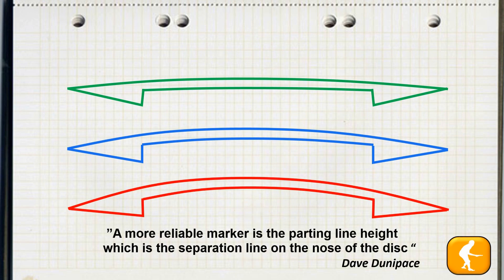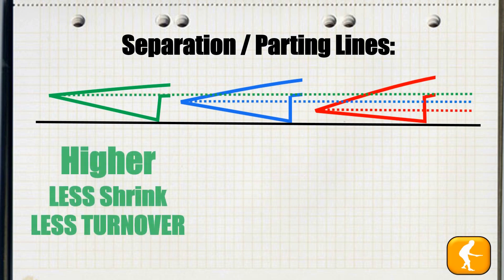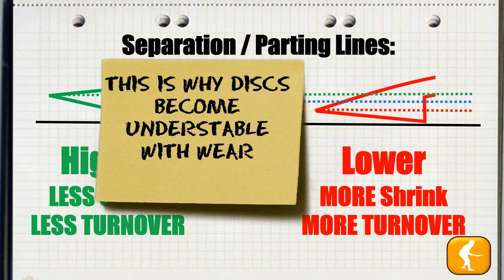A more reliable marker is the parting line height, which is the separation line on the nose of the disc. As we compare the separation or parting lines, in general terms a higher parting line indicates a disc that had less shrink and as a result will have less turnover. A lower parting line indicates it had more shrink and will have more turnover. This phenomenon is exactly why discs become understable with wear — as discs hit trees and impact on objects, the parting line is pushed down, changing the aerodynamics of the disc and making it less stable with wear.